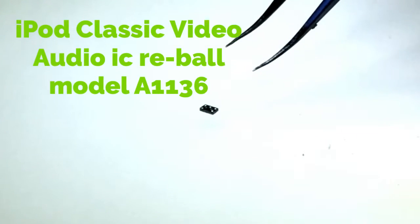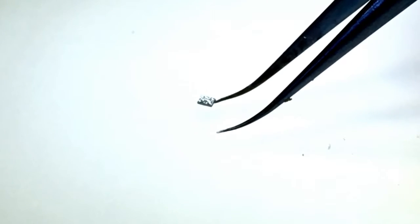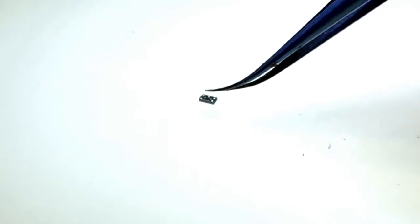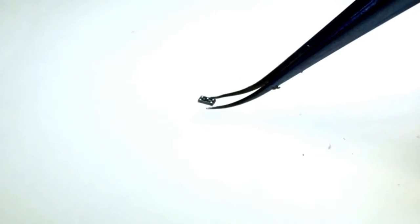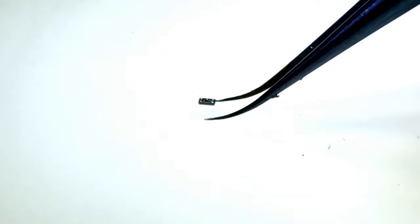I'm going to show you a quick video of how I reballed the IC chip on that iPod Classic that had no sound. You can see this is fairly small compared to my finger, really tiny. If you look carefully you'll see that there are five solder joints on there, and it's unlikely that you have a stencil in order to reball this with a stencil.